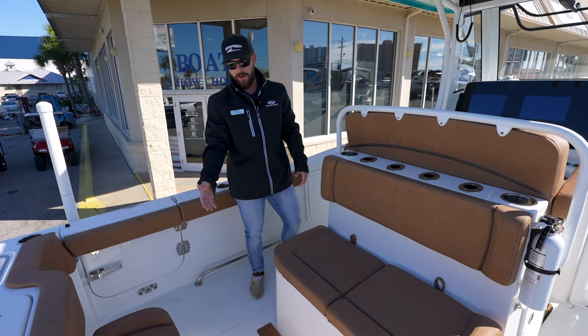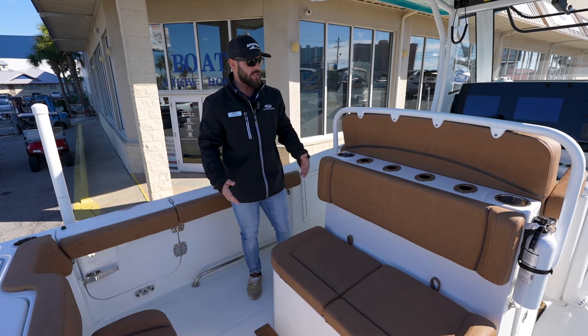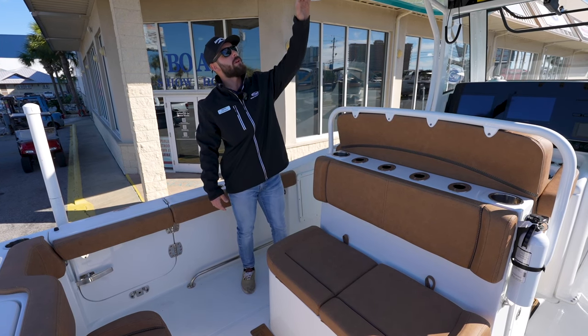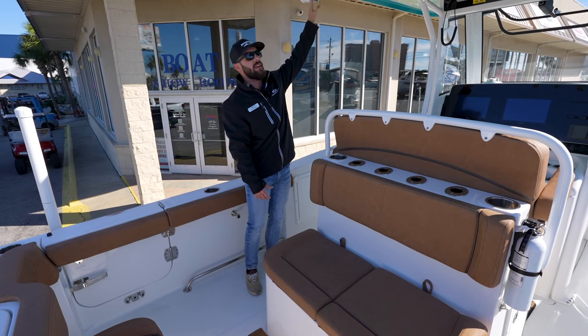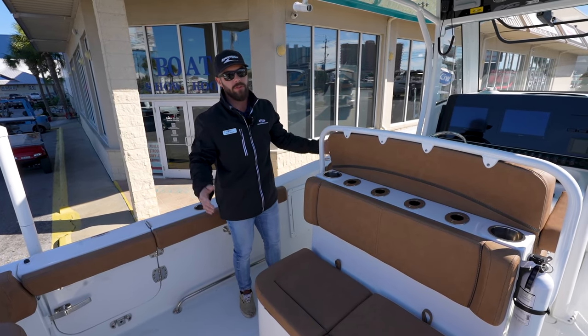Underneath the bench seat is very nice access down to your bilge, so quick and easy access if you need to do any type of servicing. You do have four rocket launchers here on the leaning post as well as four more on the hardtop, giving you eight in total, plus two on the outrigger side — so storage for rods, you can bring as many as you would like and this boat's going to hold onto them for you.